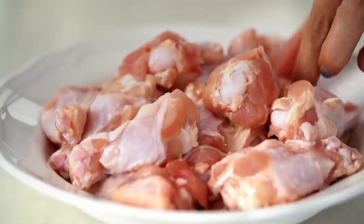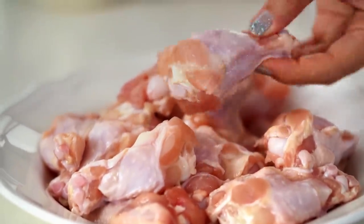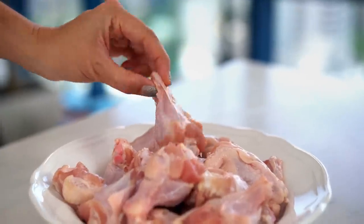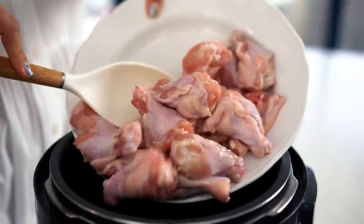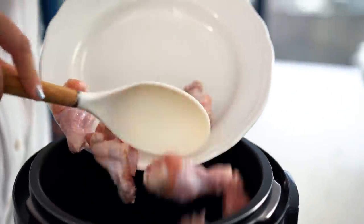And now the chicken wings. I'm using little drumettes — that's the little mini drumstick part of the wing. Any type or form of wing is totally fine. You could do drumsticks as well, full size ones. And they just go in. Give those a mix.